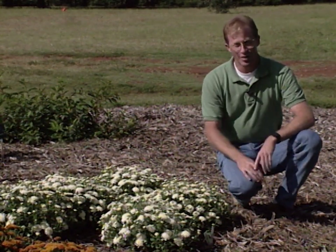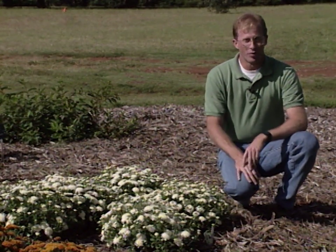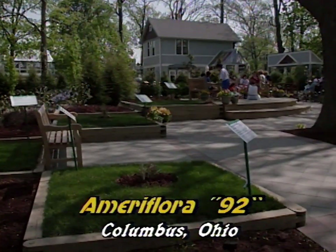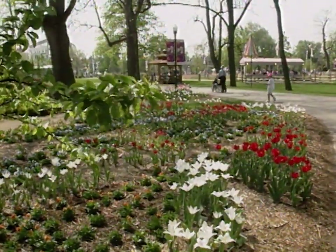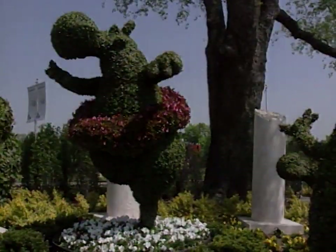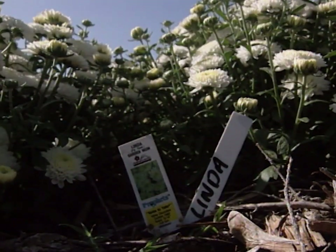The first two I want to show you are actually highlighted at Ameriflora 92. Earlier in the season we went to Columbus, Ohio and visited Ameriflora and brought you many segments about the Horticulture Extravaganza. Keep in mind in the spring they had a different planting season versus summer, and then this fall they highlighted fall mums for a mum festival. These two were highlighted again and the colors are very nice.